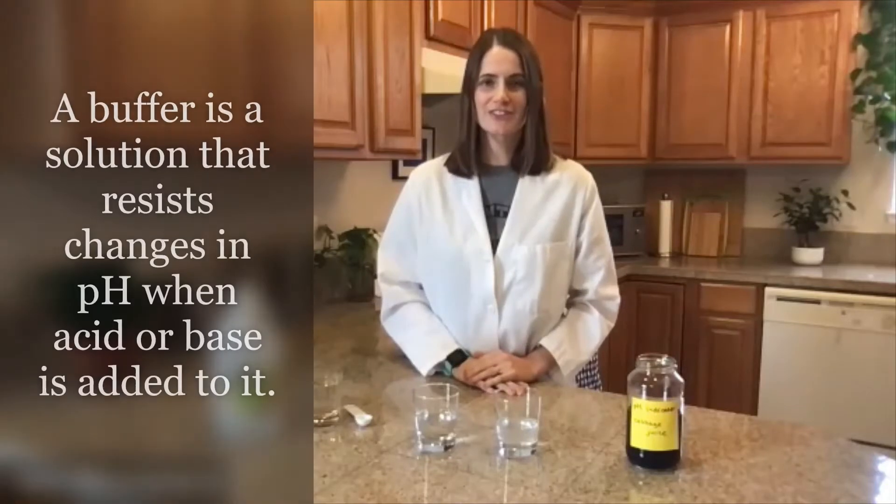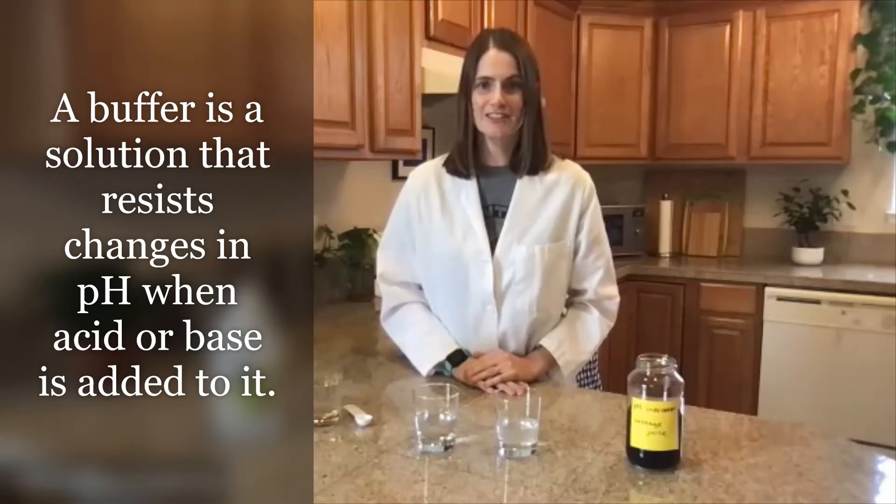Today we're going to do a quick demonstration to show what buffers do. A buffer solution resists changes in pH so that the addition of a small amount of acid or base does not cause a significant change in the pH of the solution. A buffer solution contains a weak acid and its conjugate base, or a weak base and its conjugate acid.